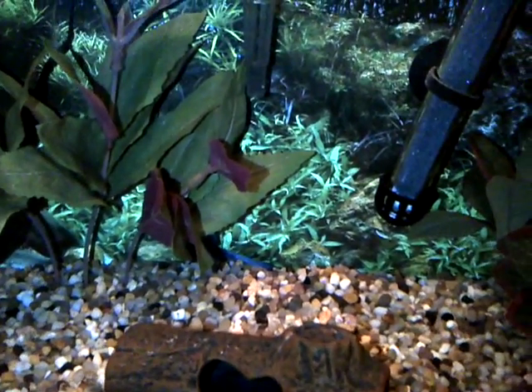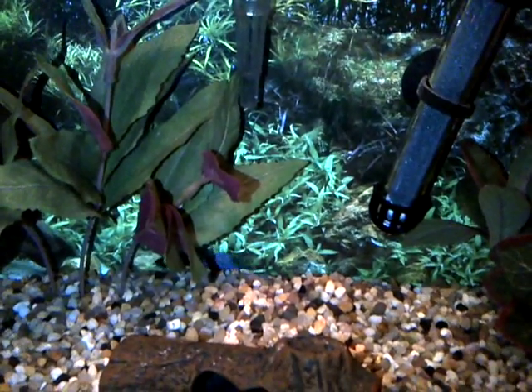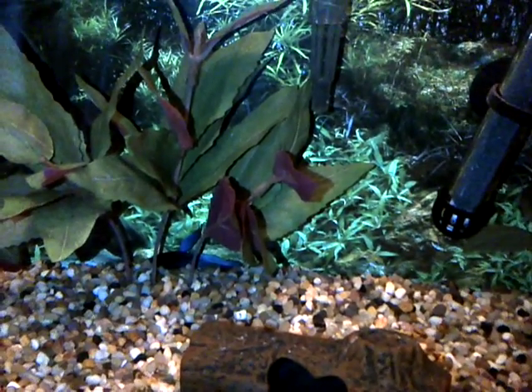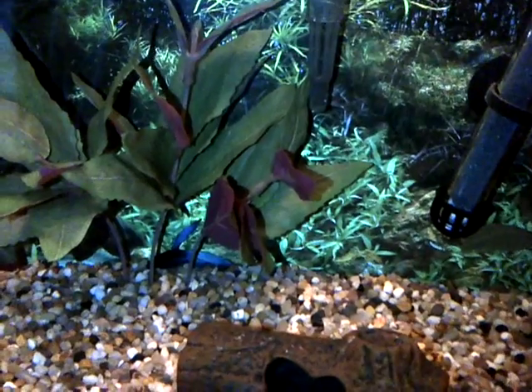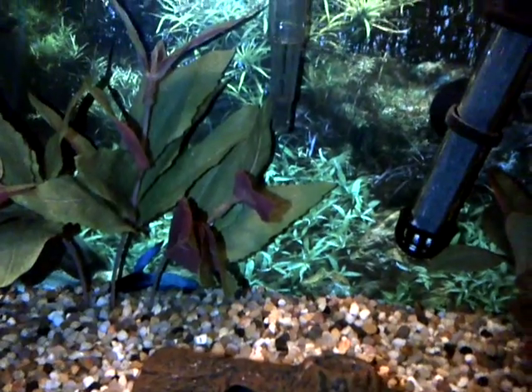There's the Hydor Mini heater that you can get that a lot of people use. The 25-watt one is really good for 5-gallon tanks, or some a little bit smaller. And then they have 50-watt and higher than that.